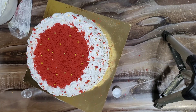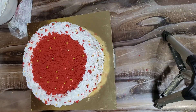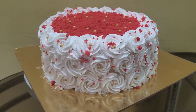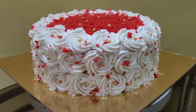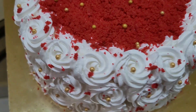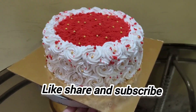I hope you like this cake and these little tips and tricks. Our video is finished. Please share, like, and subscribe to my channel. Let me know in the comments how you like this cake. Thank you so much — see you next time!